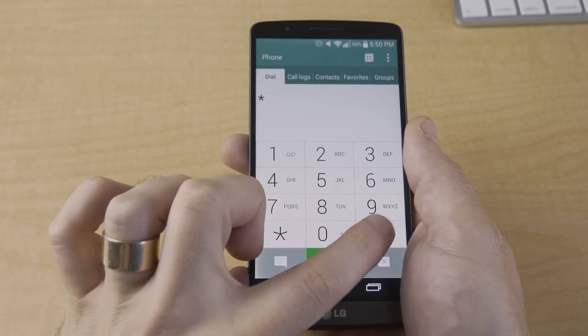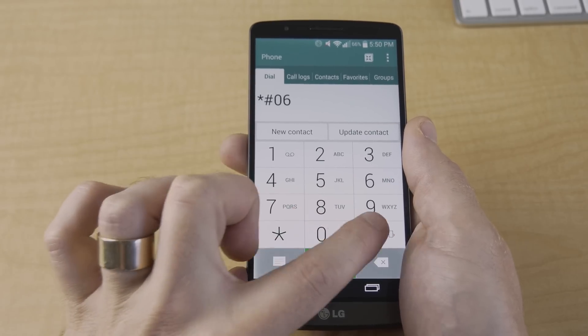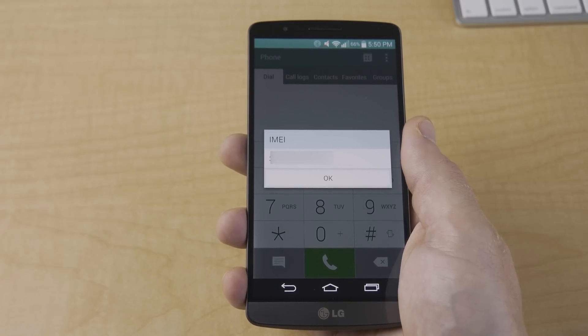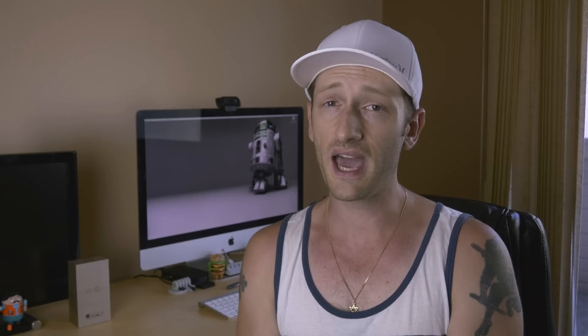The first thing we need to do is find your device's IMEI number. There are a few ways to do this, but the easiest way is to power your device on with no SIM card inserted. Then open the dialer app and type in *#06#, and as you can see, my IMEI pops up — but for security purposes, I'm going to have mine blurred out. Now that you have your IMEI, write it down because we're going to need it when placing our SIM unlock code order.